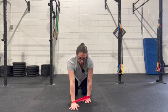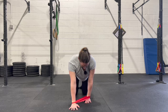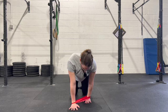And then arms forward and back. And switch.